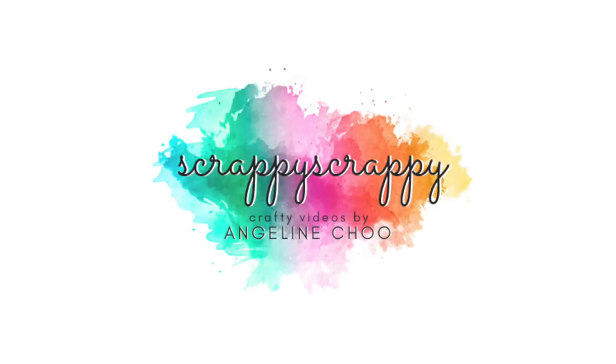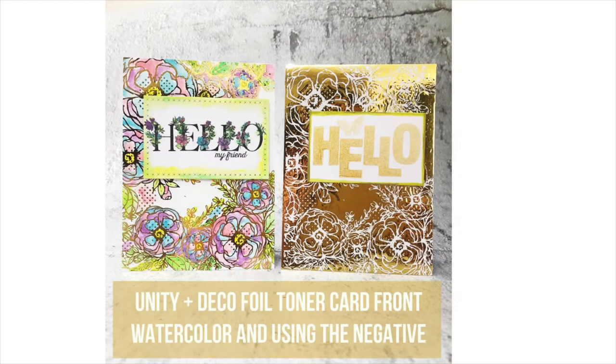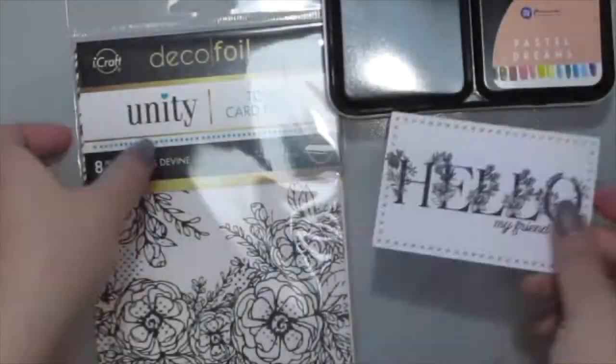Heya, it's Angeline! Today I have a really fun and exciting video and it is the new Unity Deco Fall Toner Card Fronts and it is so pretty!